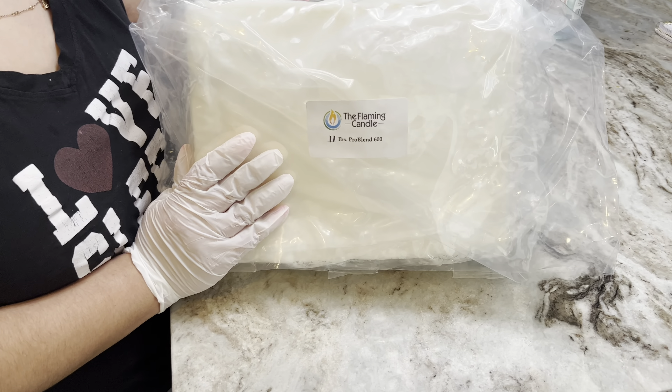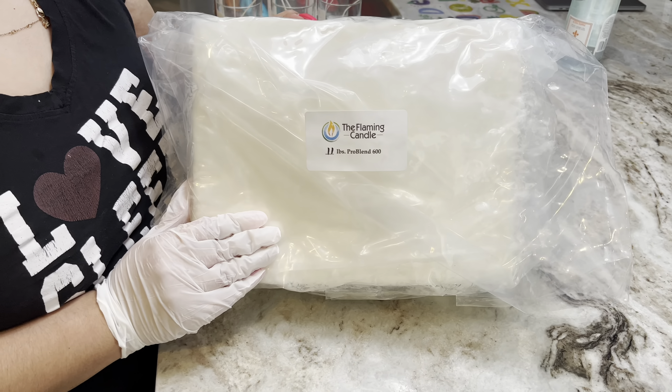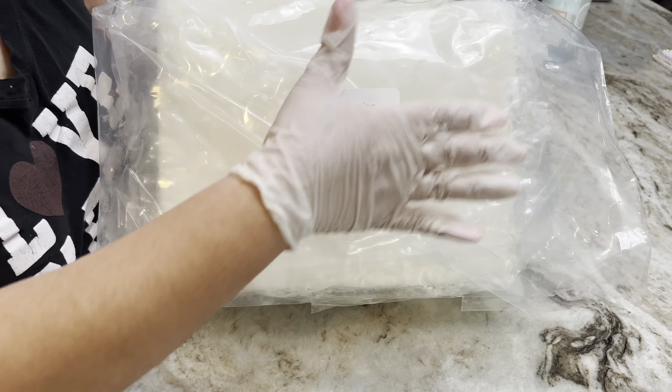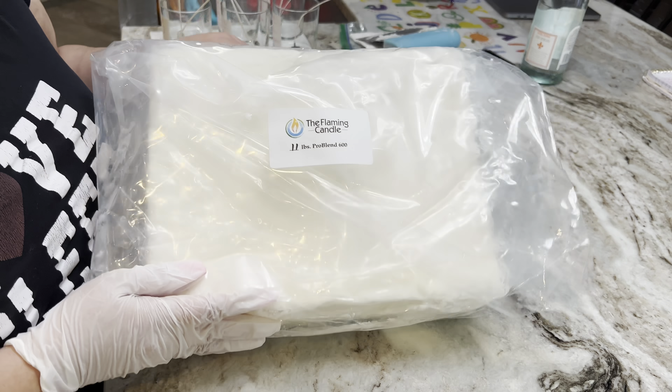Hi everyone, welcome back to my channel. My name is Sandy and I am the founder of Love You Candle Co. And in today's video, I am going to be testing a Parasoy blend that I got from the Flaming Candle.